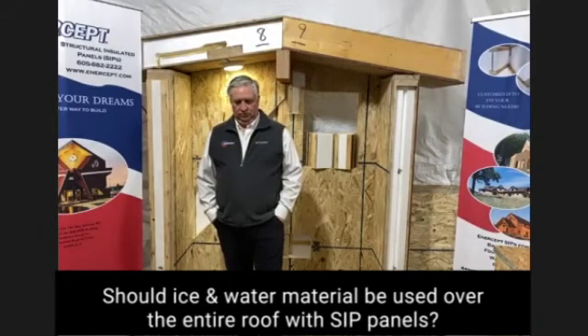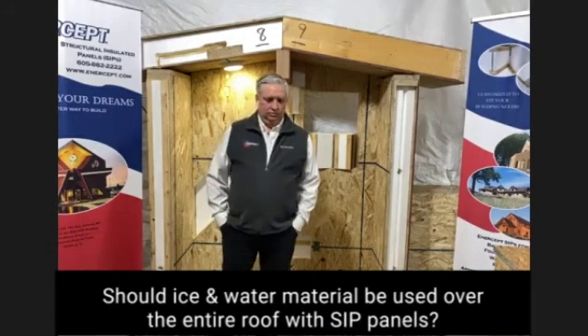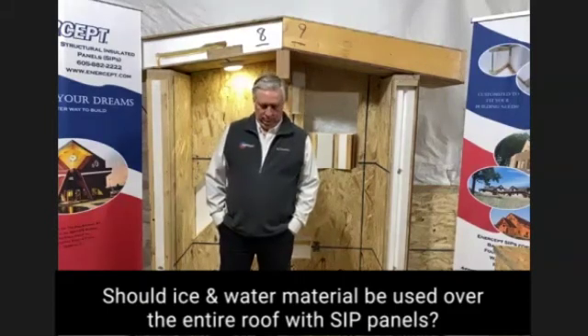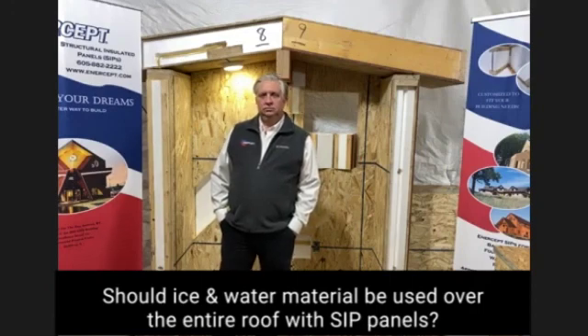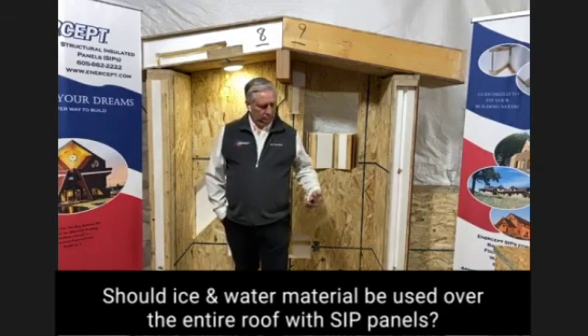It's a breathable underlayment with a plastic brillo pad-type material attached to it, so it acts as a spacer for the metal. Should condensation get underneath the metal and drip down onto the underlayment, it can run down and out. And it's breathable in the sense that should the OSB get wet, it can dry. I'm not sure of the cost, but that's another option. I can get you that information through Dawn afterward.